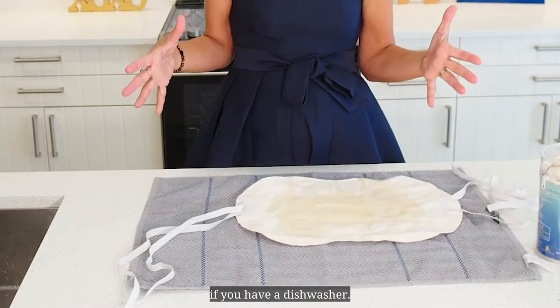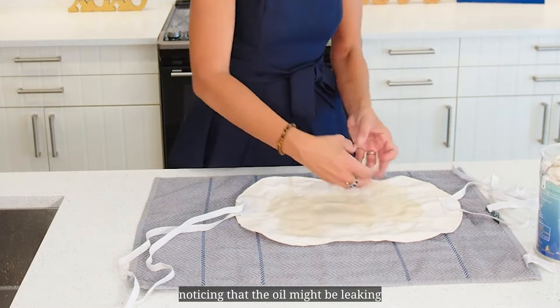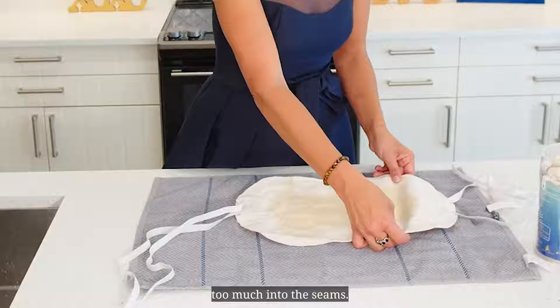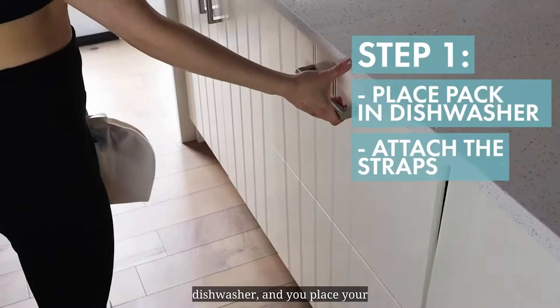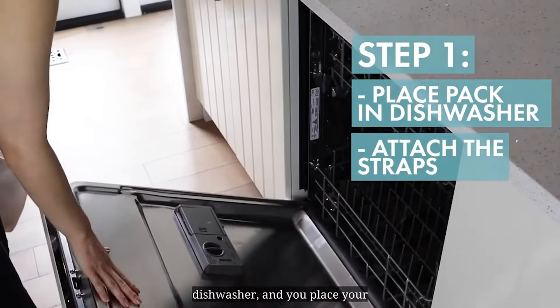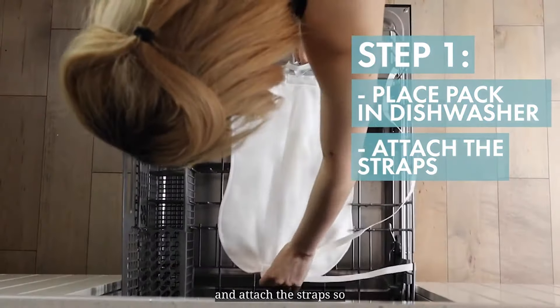It's super simple if you have a dishwasher. After using your pack and noticing that the oil might be leaking too much into the seams, that's when it's time to wash it. You simply open up your dishwasher, place your castor oil pack in the rack, and attach the straps so they don't get caught on anything.